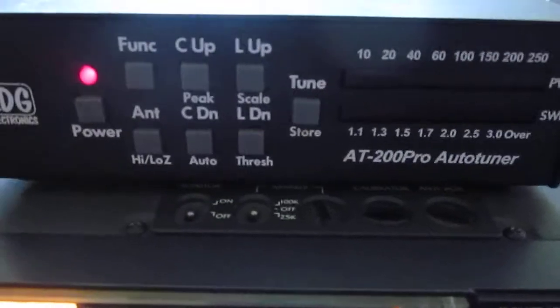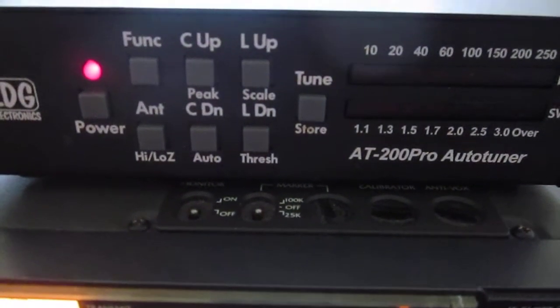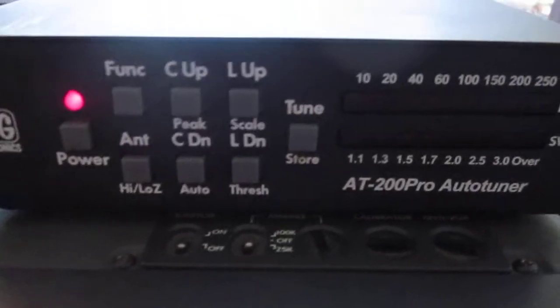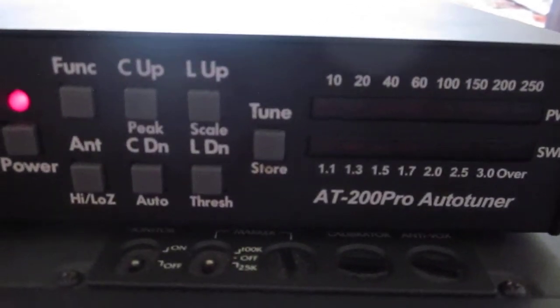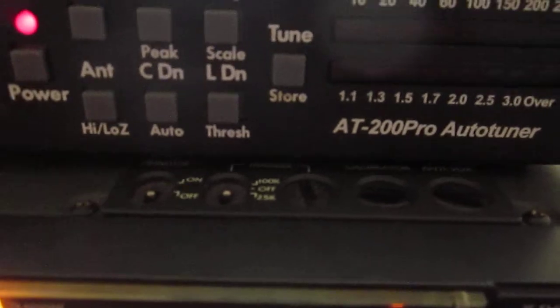This will work quite well. It's not necessary to put the tuner in line, but we could so that the transceiver sees a 1 to 1 match, though the SWR on the antenna is the same regardless of what we do. So let's do that.